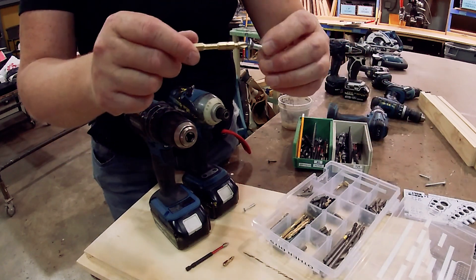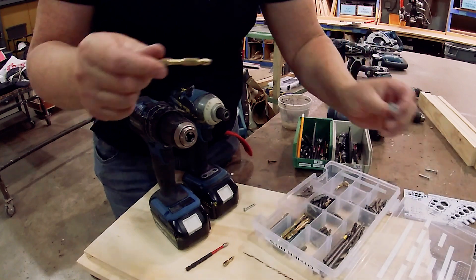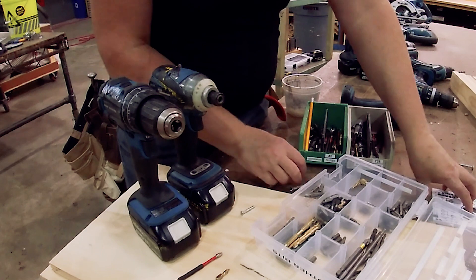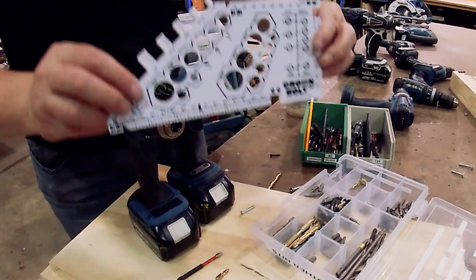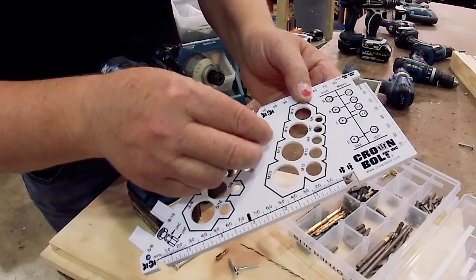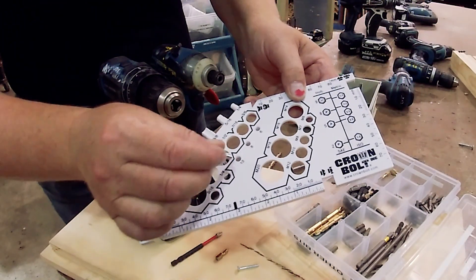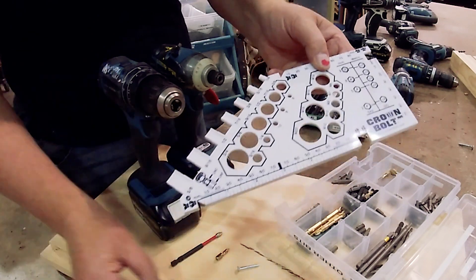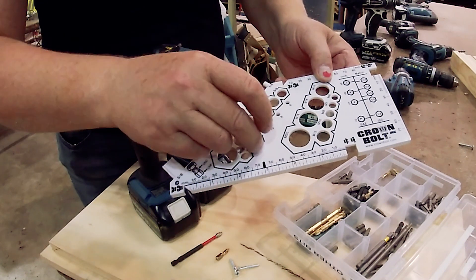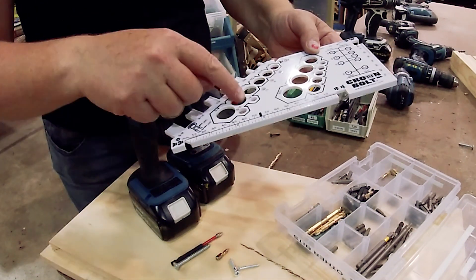That was number 10. This is number 12 with the number three bit, and this is a size 14 screw with a number three bit. How do you know what size your screw is? We have a handy little gauge here in the tool room by the tape measure. This is number six, this one was a number eight, and this one is number 10 — it fits nicely in the number 10 slot. This was the number 14, which also coincides with the quarter inch.